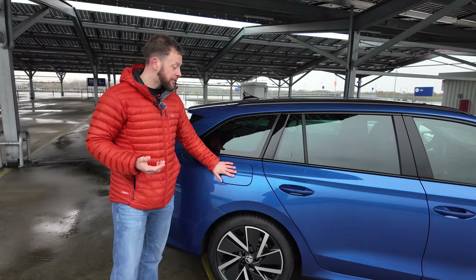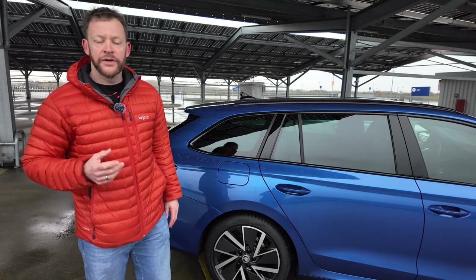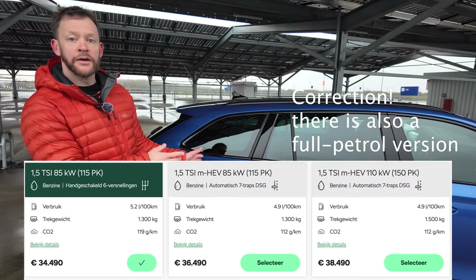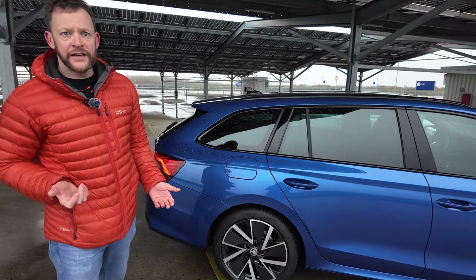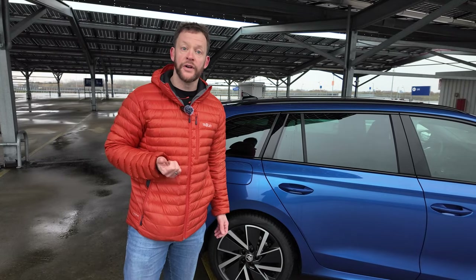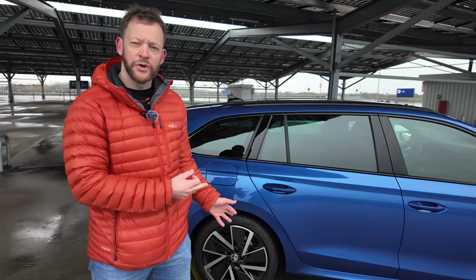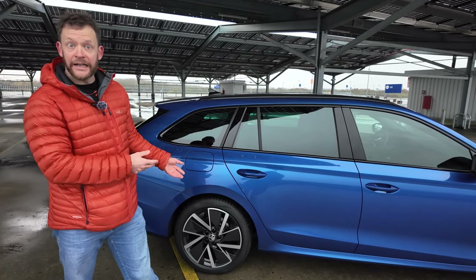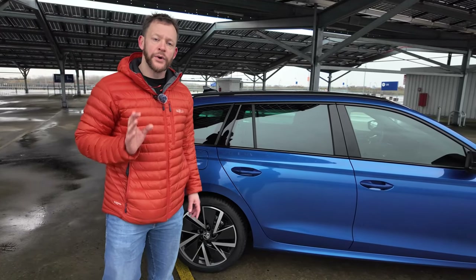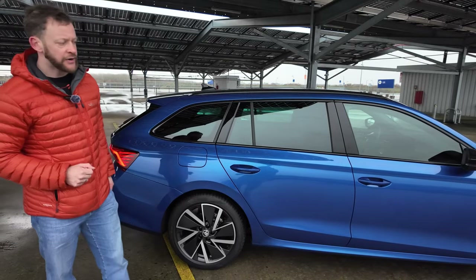Coming around the car, the fuel filler is on the back right. Here in the Netherlands we only get the hybrids, and this is not the plug-in — this is the regular mild hybrid version, so you still have to put fuel in. As seen in earlier videos with the Kodiak and the Superb, this 150 horsepower powertrain wasn't enough for those cars, but being slightly smaller and lighter, it does work in this Octavia, as we'll see when we start driving.